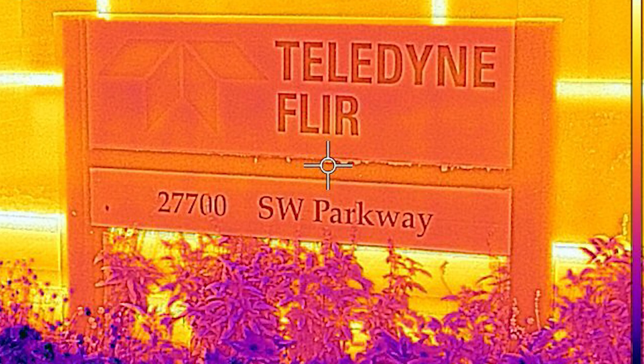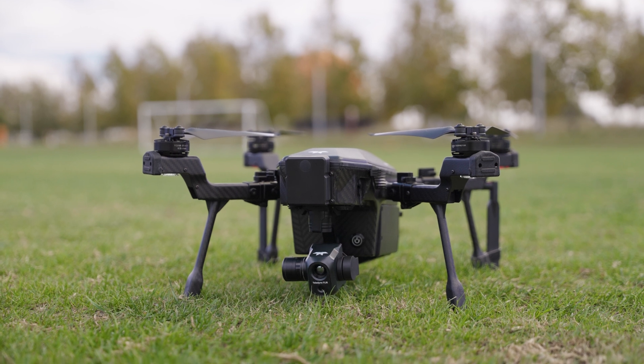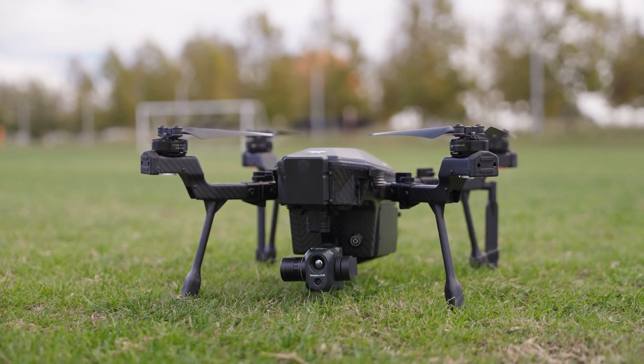Thanks to our friends at Teledyne FLIR, this week we had the opportunity to test out their Cyrus drone, a UAV capable of tackling the big jobs and more. The Teledyne FLIR Cyrus drone is an affordable professional grade UAV. It's often the case that drones of this caliber cost tens of thousands of dollars, but thanks to the design team at Teledyne FLIR, the Cyrus is under $10,000, with a standard bundle coming in at just $9,695.